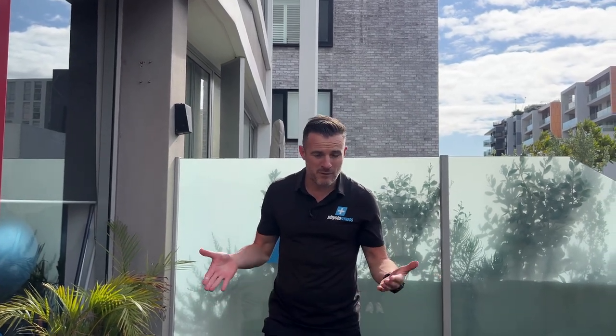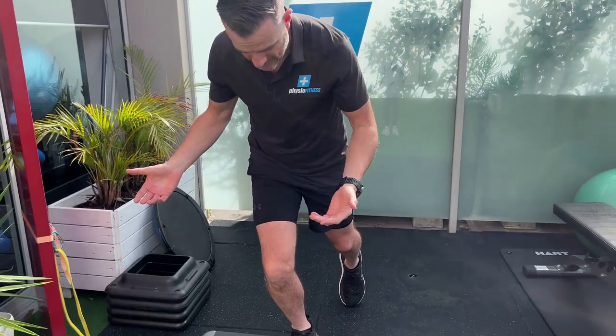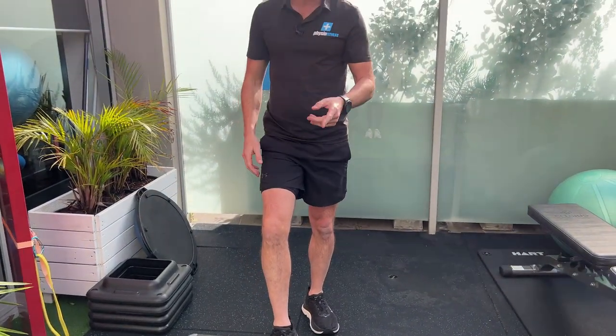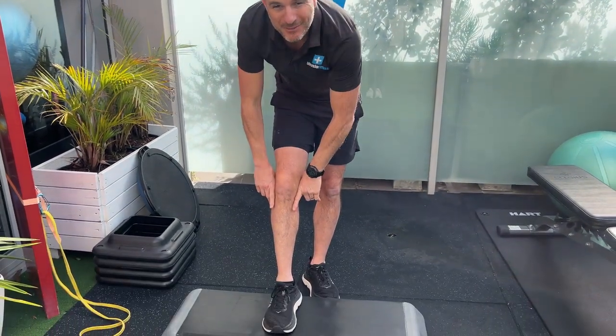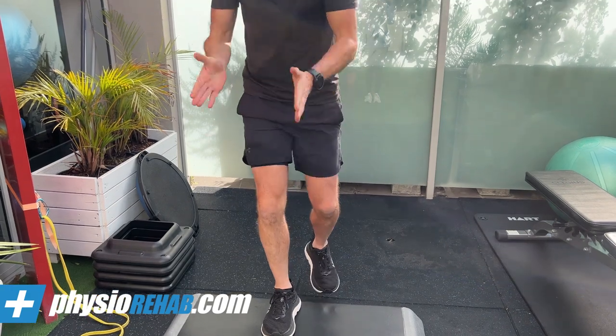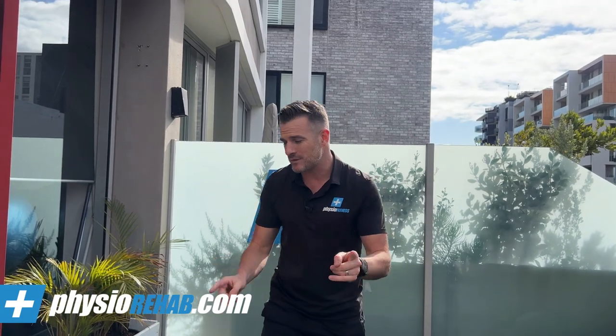We always want people doing a single-leg squat when we've got knee injuries, meaning if you're doing a step-down. Usually what will happen is you won't feel your medial or lateral ligament problems when you're in a straight line — it's when you start changing direction or putting a lateral-medial force through it.